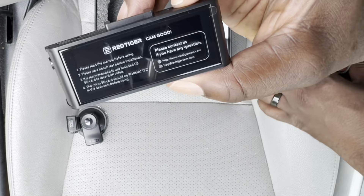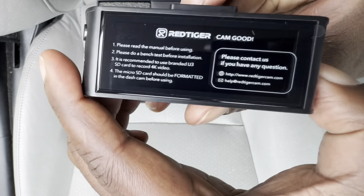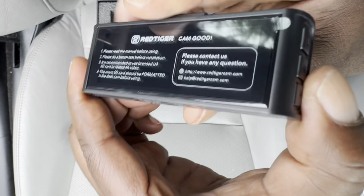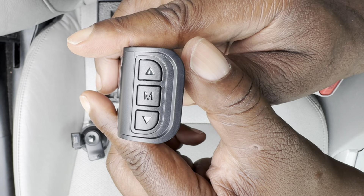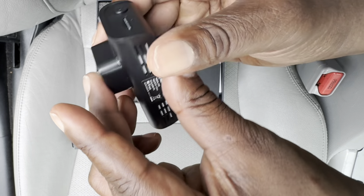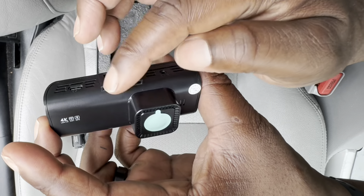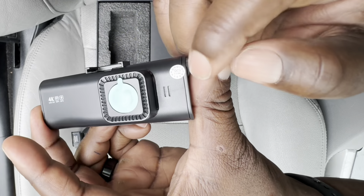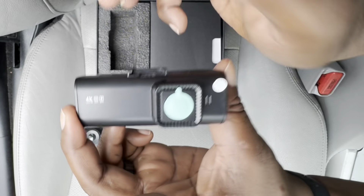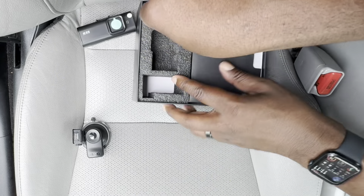Now taking out the dash cam — the back provides some instructions and contact information, along with suggestions on bench checking. On one side you see the up and down with the mode buttons, and on the other side the power button with the micro SD slot. You've got vents on top where the suction mount connects, and that's the camera lens. That's where the 4K is.